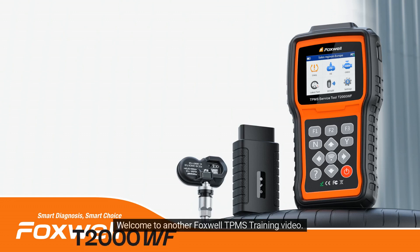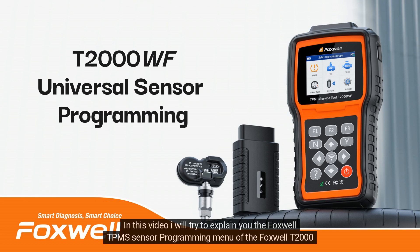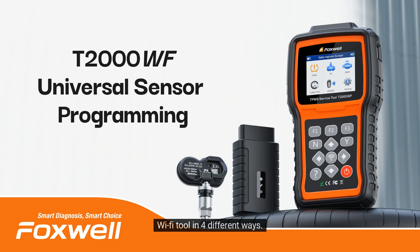Welcome to another Foxwell TPMS training video. In this video, I will explain the Foxwell TPMS sensor programming menu of the Foxwell T2000 Wi-Fi tool in four different ways.